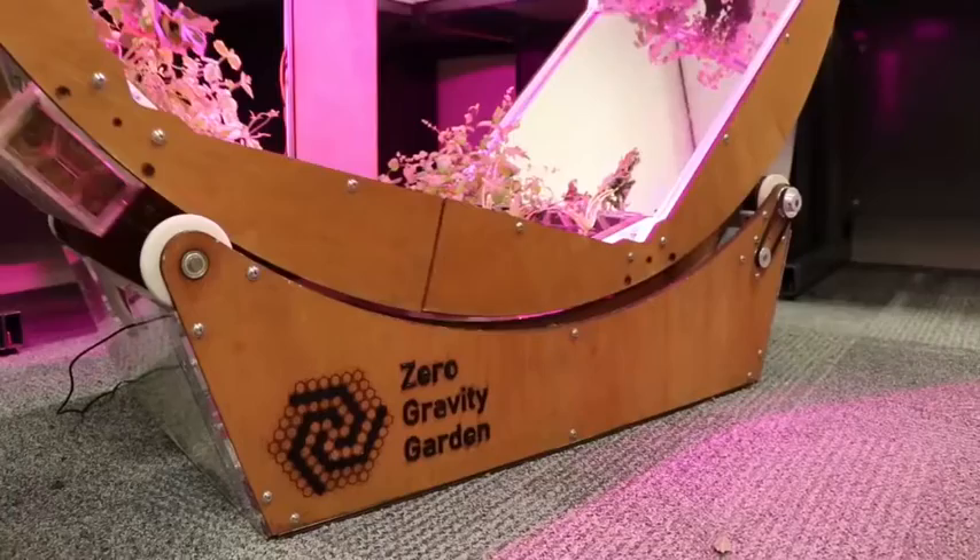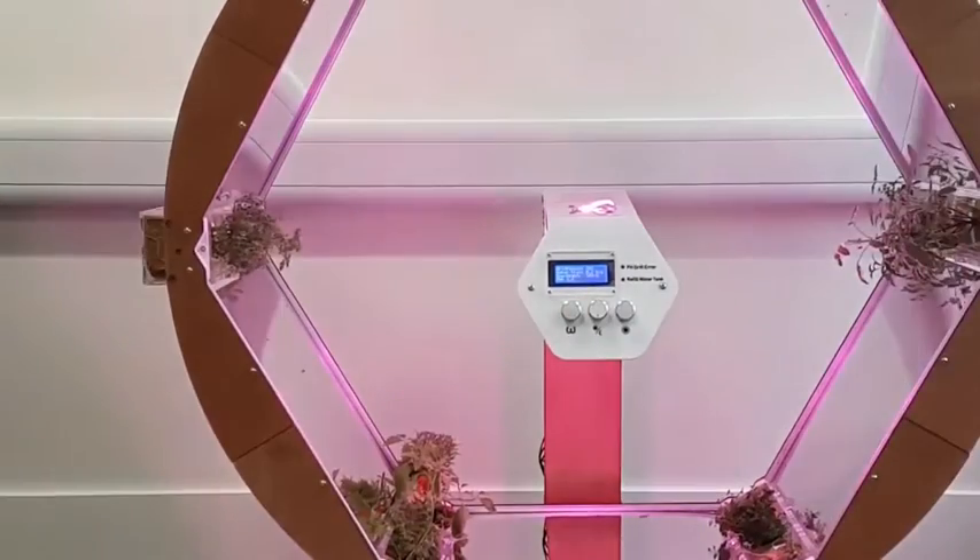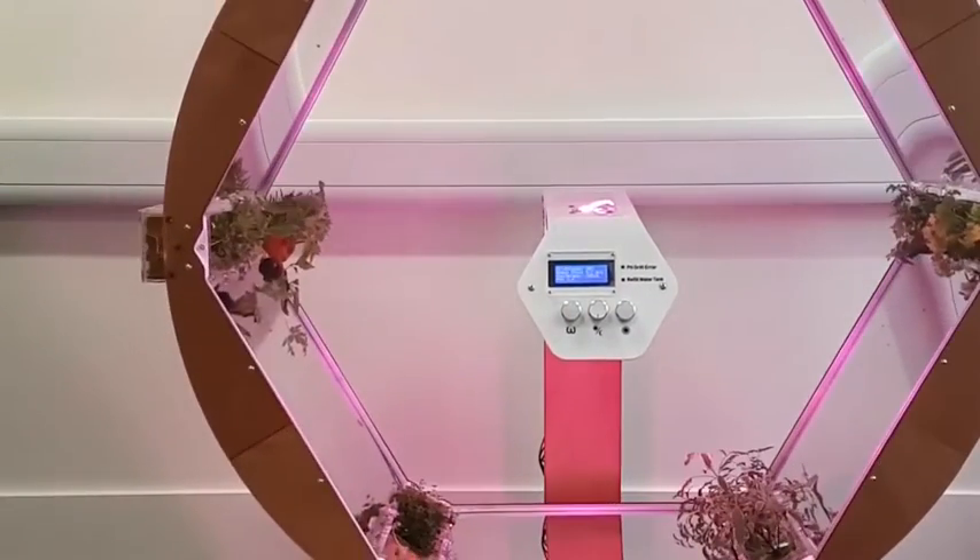I'm Ollie Thomason, a student at Imperial College and I built the Zero Gravity Garden. The Zero Gravity Garden is a hydroponic system that consists of six beds of plants that rotate on the inside of a circular drum. At the bottom of the drum they're dipped into a trough of water. Plants usually grow away from gravity but now they don't know where gravity is pulling them, so they grow outwards rather than upwards, and this increases the yield to volume ratio.